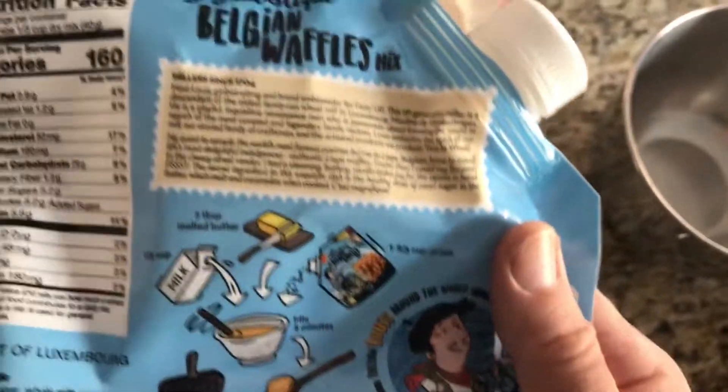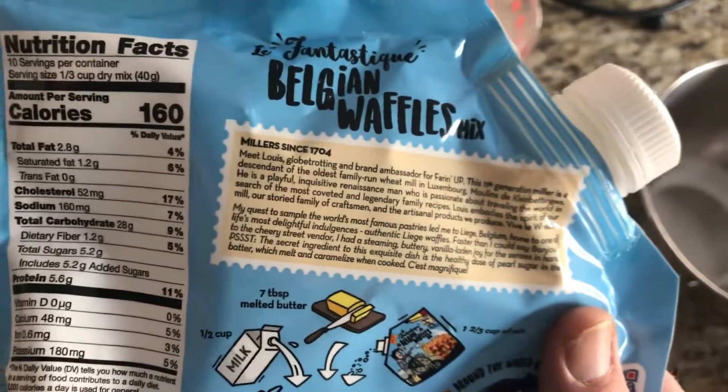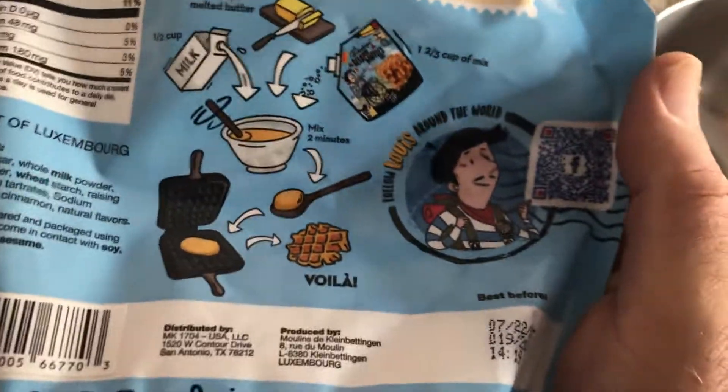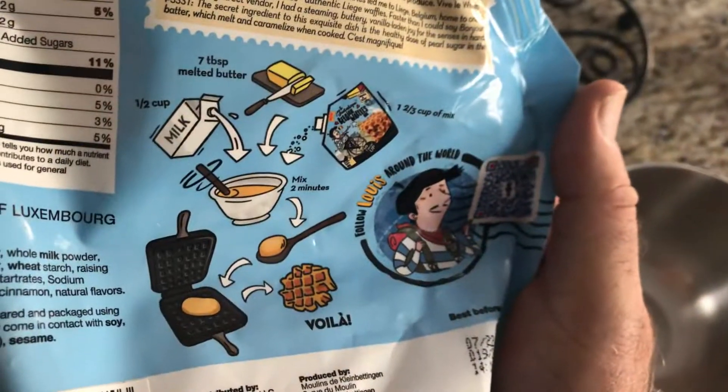Okay, hello. I'm going to make some really good Belgian waffles in about five minutes. These are restaurant quality or better. I got this mix from Amazon and I'm really happy with it.